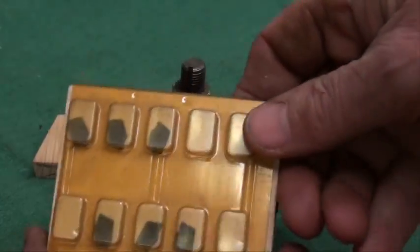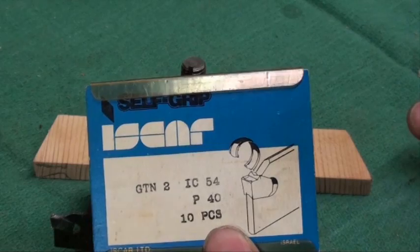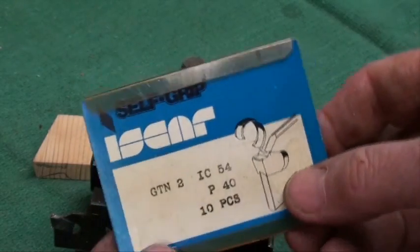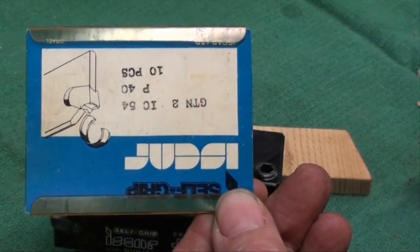Somebody gave me this — I couldn't afford it myself. This is an Iskar, which stands for Israeli Carbide Company, and notice that when you turn it upside down it says 'Judah.' Coincidence, huh?